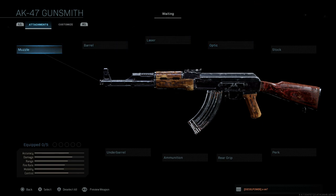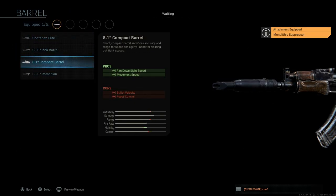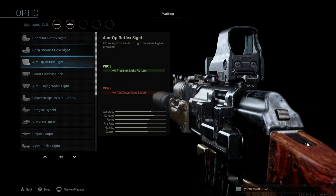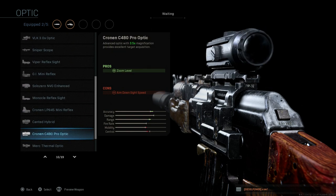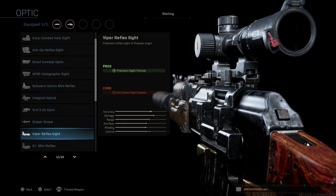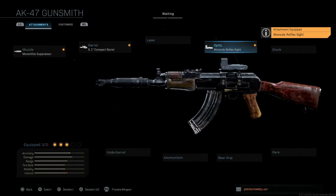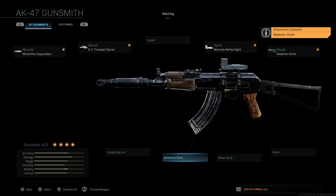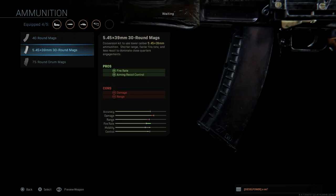First off, the muzzle — we're going to go with the monolithic suppressor. Then the barrel — we want that 8.1 inch compact barrel. No laser. For the optic we're going for that Russian reflex sight, the monocle reflex sight. Stock — we're going to select the skeleton stock. No perk, no rear grip, no underbarrel. And then ammunition — the 5.45x39mm.